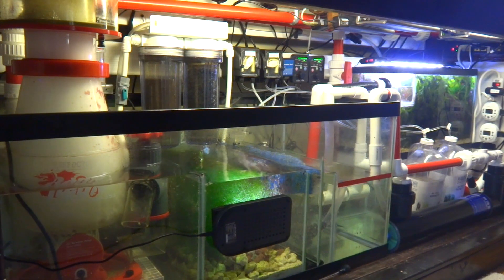I have my first chamber on the left as my skimmer section. In the middle is a small refugium section. Then after that it goes down to a bubble trap and into the last chamber, which is my return section.